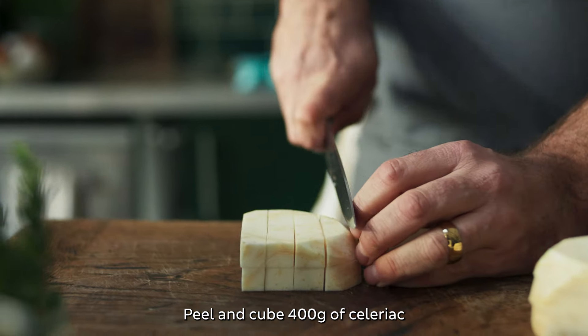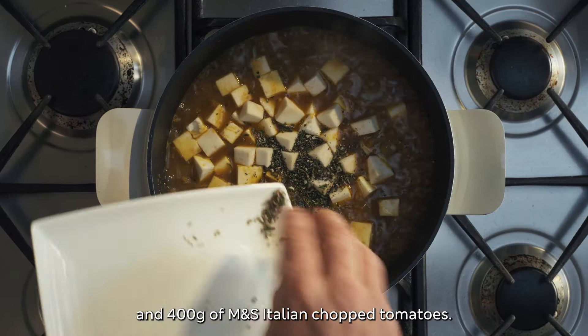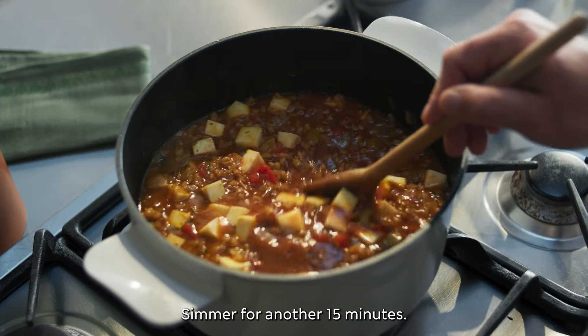Peel and cube 400 grams of celeriac, adding it to the pan with three sprigs of roughly chopped rosemary and 400 grams of M&S Italian chopped tomatoes. Simmer for another 15 minutes.